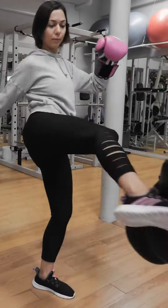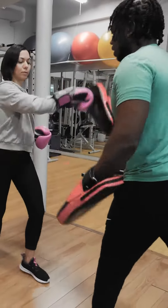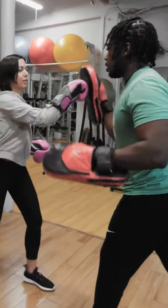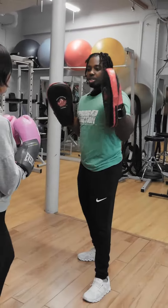One, two, three. Good. So you can do this in one spot or you can move around. One, two, roundhouse.